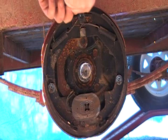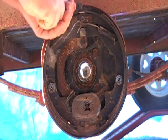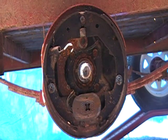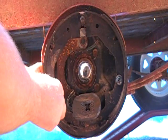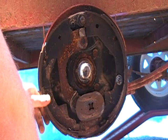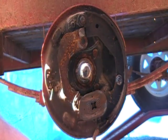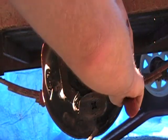We're going to remove the return spring. Next is the hold down springs. Catch the adjuster. Then the other hold down spring and the secondary shoe.